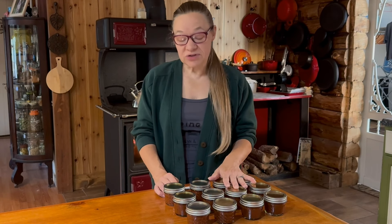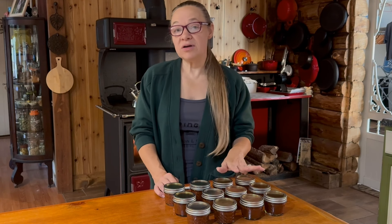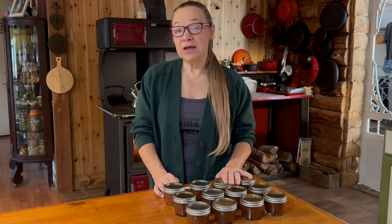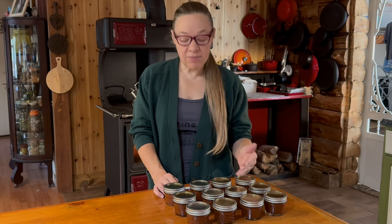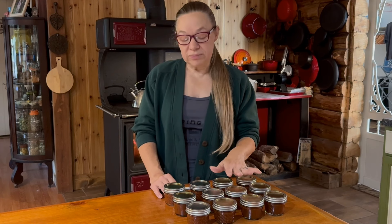It's the next morning and our jars have cooled. We have our 12 quarter-pint jars of taco sauce. You can use bigger jars if that works better for your family — with Steve and I, it's just the two of us, so this size is great. We're not opening a big jar every time we need a little taco sauce.